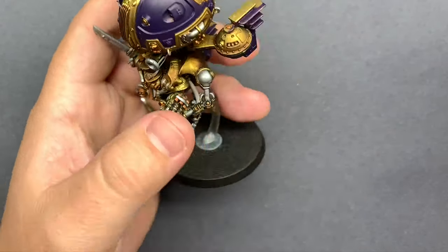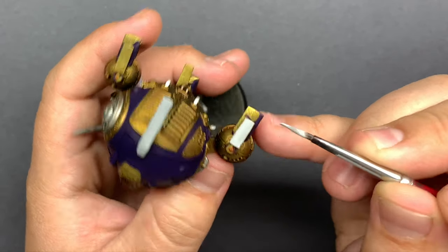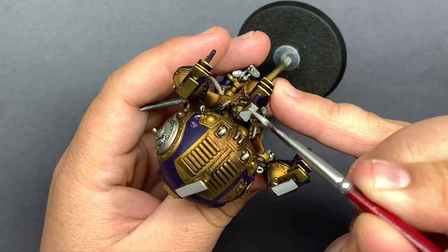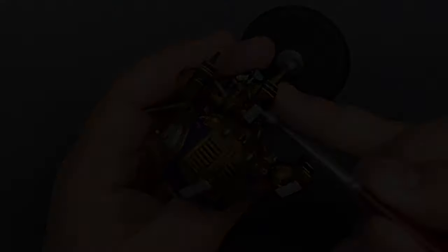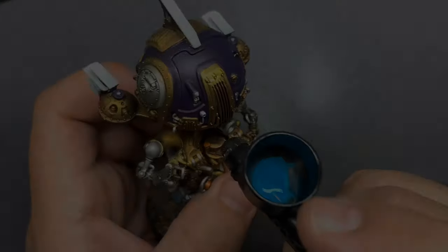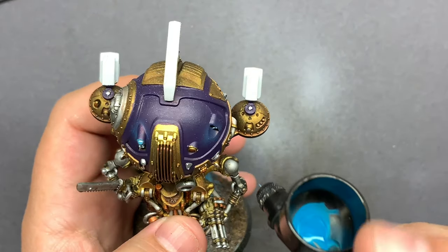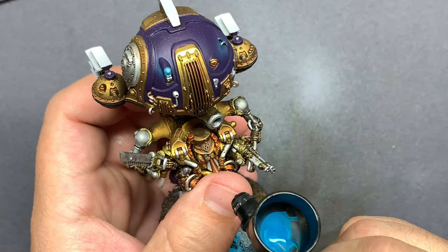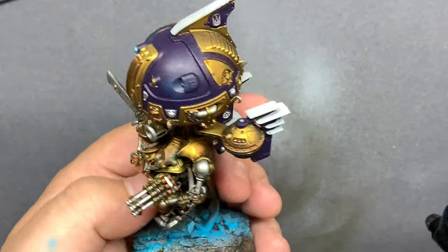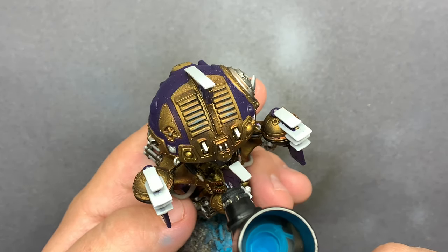Like I said in the beginning, I wanted to take this model to just a little bit above tabletop standard, and then introduce a few different things to offset it from just being a normal model. So I'm going to take this turquoise ink — which is a nice bright blue — and place it around the model on any bits that could be glowing or emitting some sort of energy. I'm also going to do this on the base.